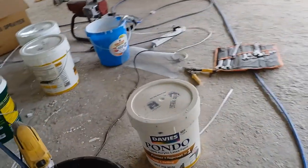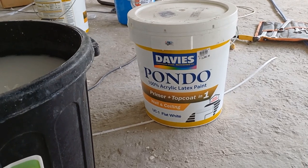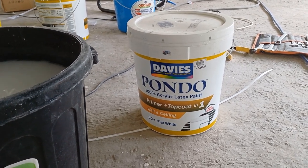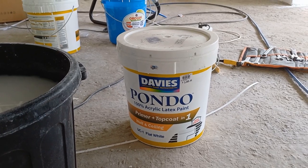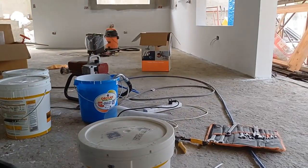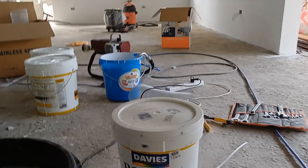This is Davey's Pondo acrylic latex wall and ceiling flat white. Flat white is very hard to clean, as everybody knows. It's 2,585 pesos — about $50 to $55. In the US I sprayed stain, oil, and latex. I used to spray boats in Florida. I know all about staying perpendicular to the wall — it's only 12 inches. But this is a primer coat so I'm making sure it covers. The finish coat will be a little more detailed.